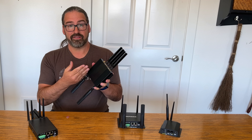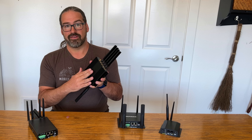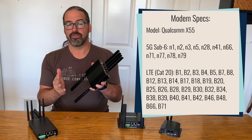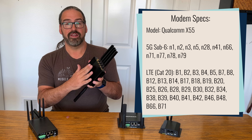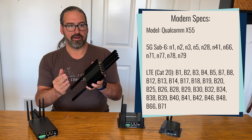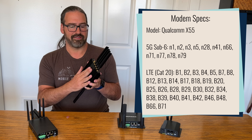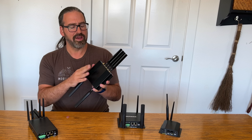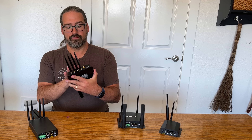AT&T and Verizon will be rolling out more 5G capacity in the future, particularly using 5G band N77, the C-band spectrum, and this modem does support that spectrum. So as those networks expand, this device will support it. This does not support millimeter wave 5G — the super high frequency, very short range 5G — but most cellular routers won't support that anyway, as it requires completely different antennas and technology.